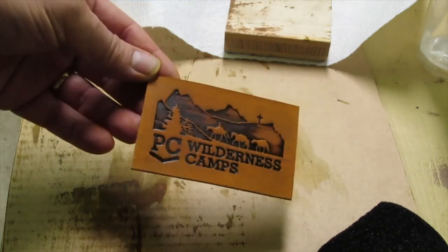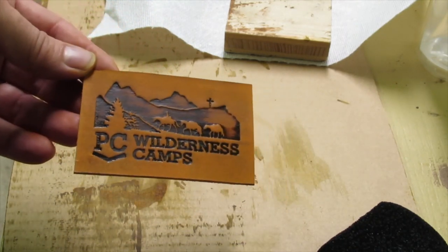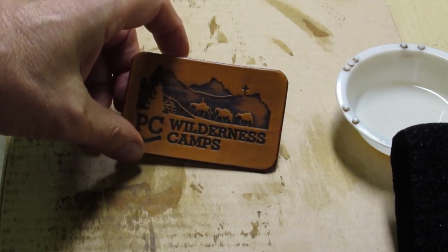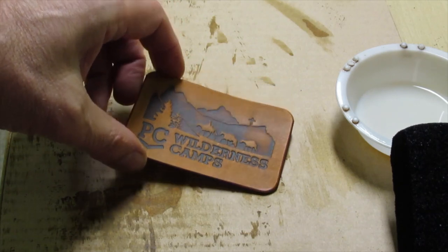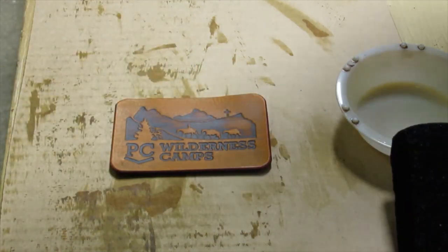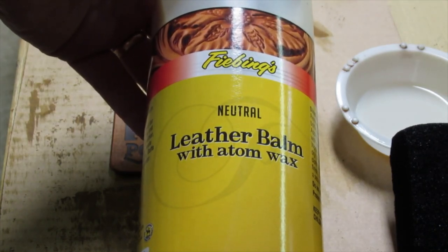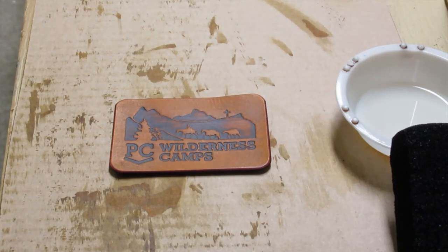I'll let this dry and then show you how I add the leather balm. Now it's dry and I've also rounded the corners and beveled and burnished the edges. As a finish, one of the things I like to use is Feebing's leather balm with atomwax.